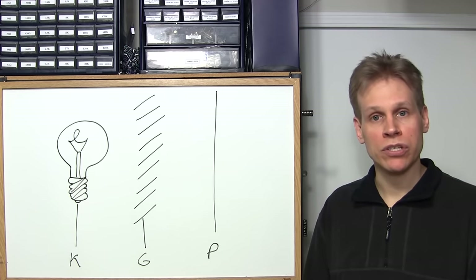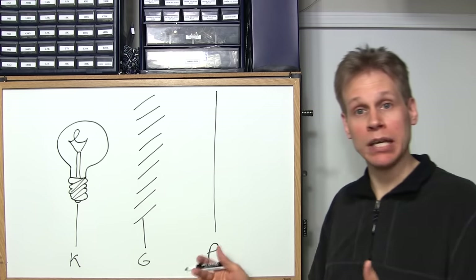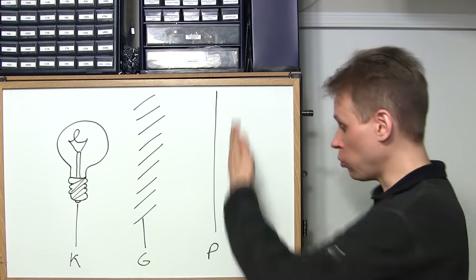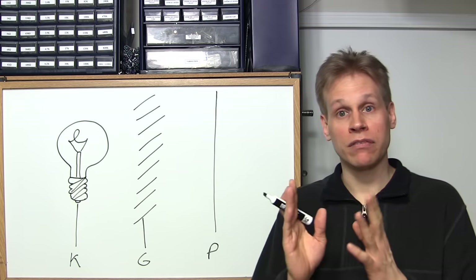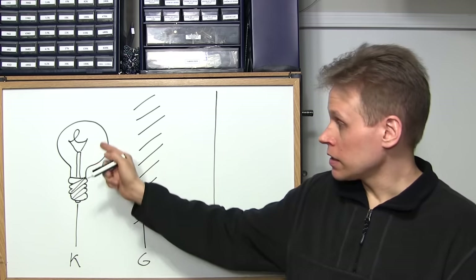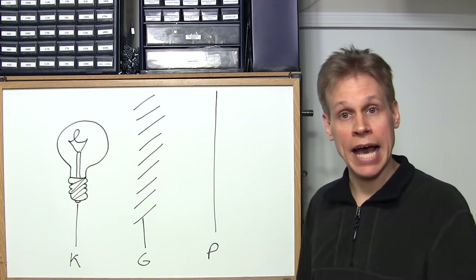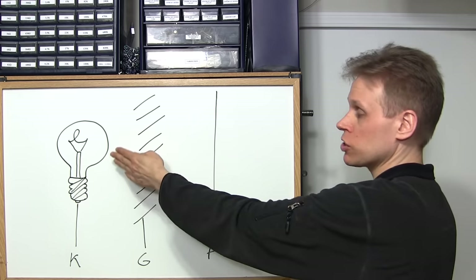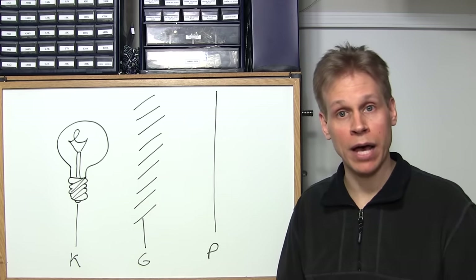This may make understanding how a vacuum tube works a little bit easier. We have a light bulb, a Venetian blind, and a wall. The light bulb represents the cathode — it glows. The Venetian blind is the grid, and the wall is the plate. When you put a negative voltage on the grid, the Venetian blind closes. When you put a positive voltage on the grid, the Venetian blind opens. The light shining from the bulb represents the electrons coming off the cathode. By putting a positive charge on the plate, it attracts those electrons toward the positively charged aperture inside the tube.